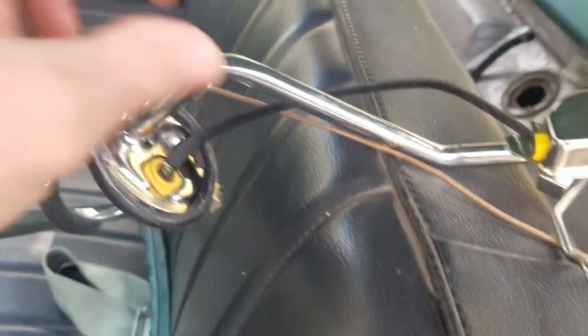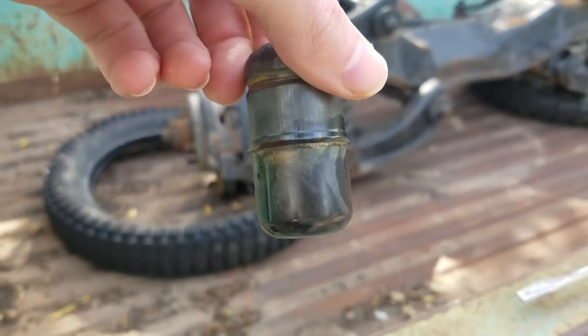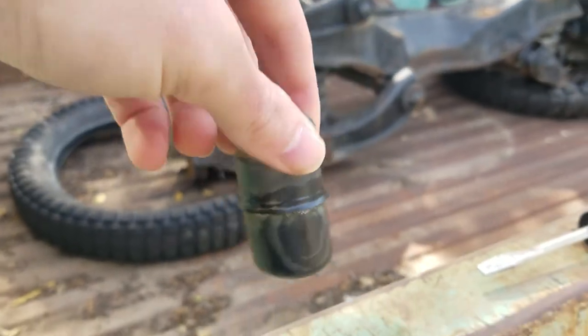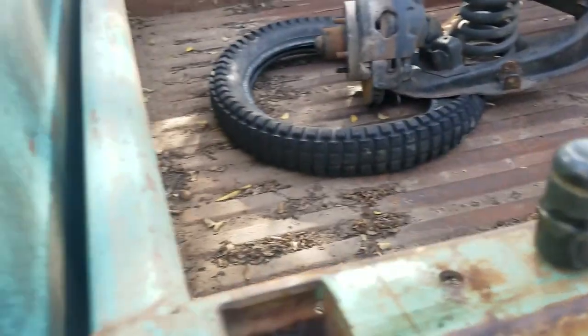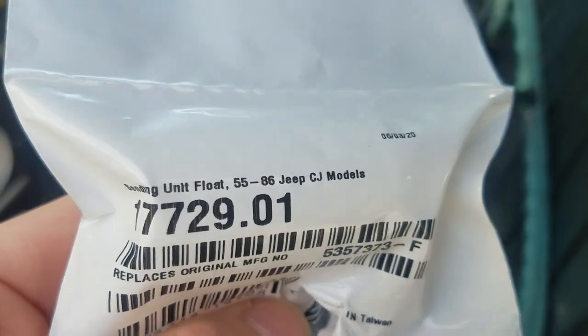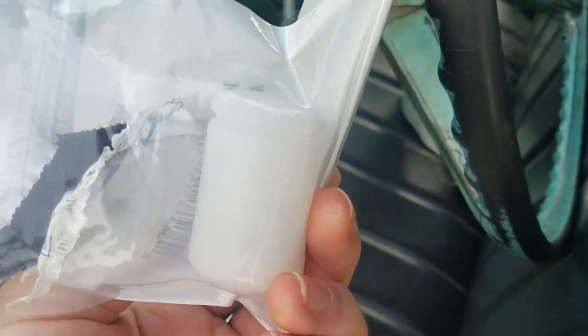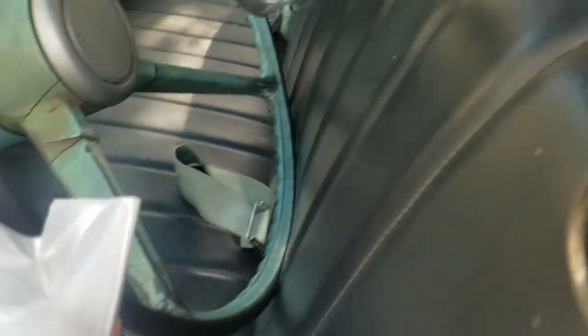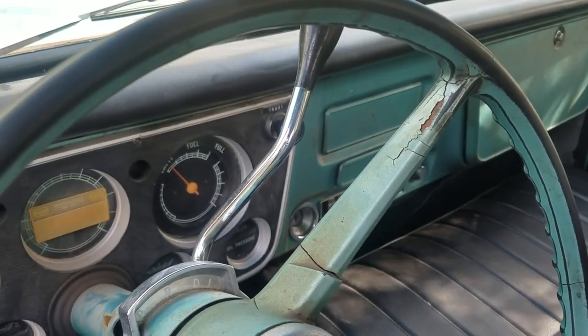A lot of these reproduction fuel sending units for the original C10 tanks come with brass floats. You can see the gas leaking out of this one — I set this outside like two days ago and it's still leaking. They're just not sealed good. The alternative is to get a little plastic one. You can get this part number — it's for Jeep CJs. I got it from Four Wheel Parts because there's one right up the street, and it's like three or four bucks. It clips right into place of the brass one and you're good to go. If you're ever having fuel gauge problems and your wiring is all good on your C10, check your float.